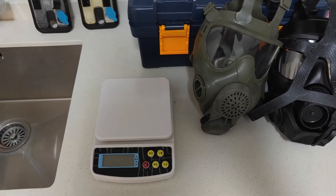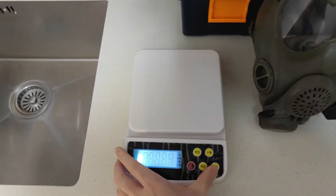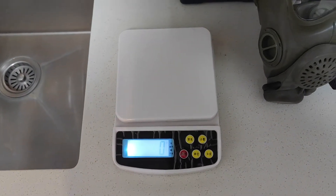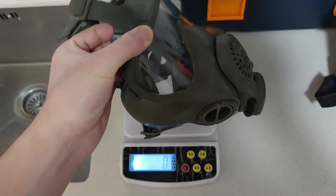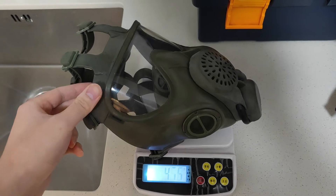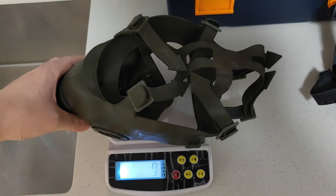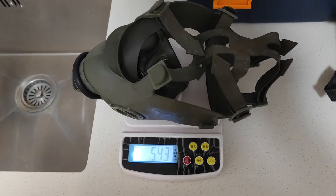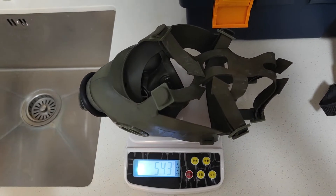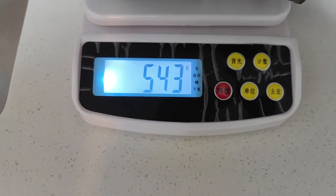Let's get right into it. First we have the PMK4. Just turning on the scale and going to weigh the mask. Since we're going to weigh it after we put water in it, this is ideally what we want. The mask without any water whatsoever is 543 grams, as you can see on the scale.